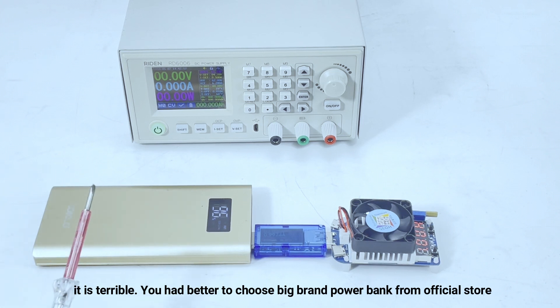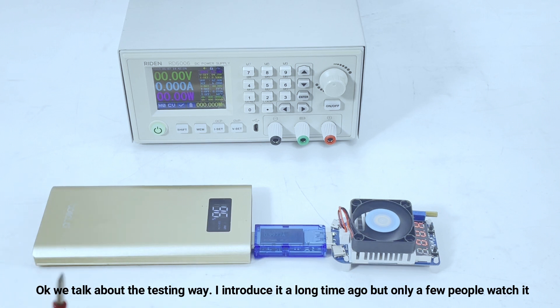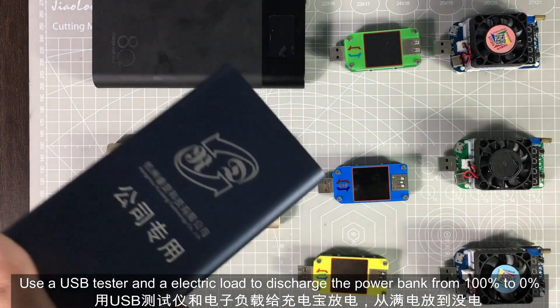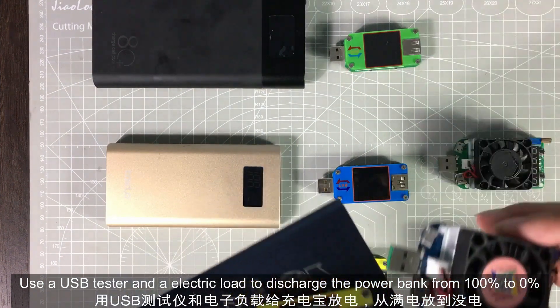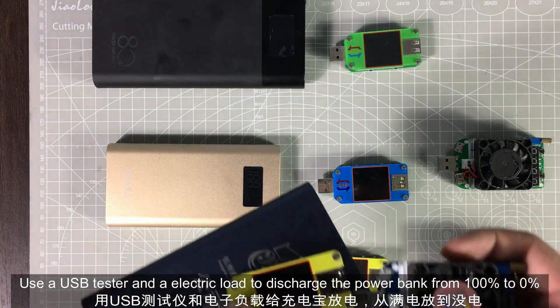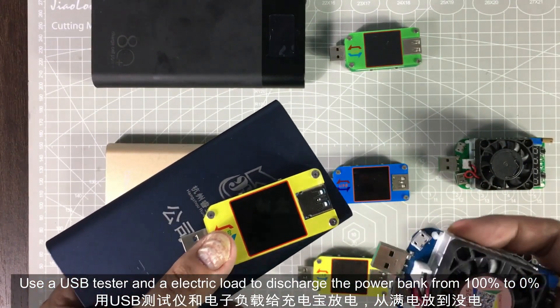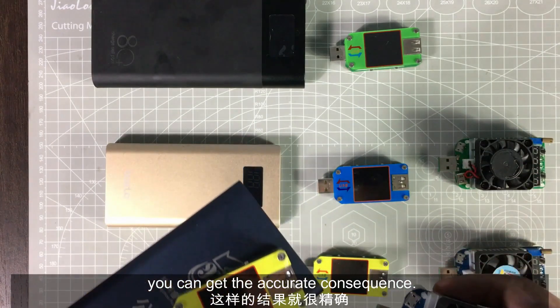You had better choose a big brand power bank from the official store. Let's talk about the testing method. I made a video about this a long time ago, but only a few people watched it, so I remade the video. You can use a USB tester and an electric load to discharge the power bank from 100% to 0% to get an accurate result.